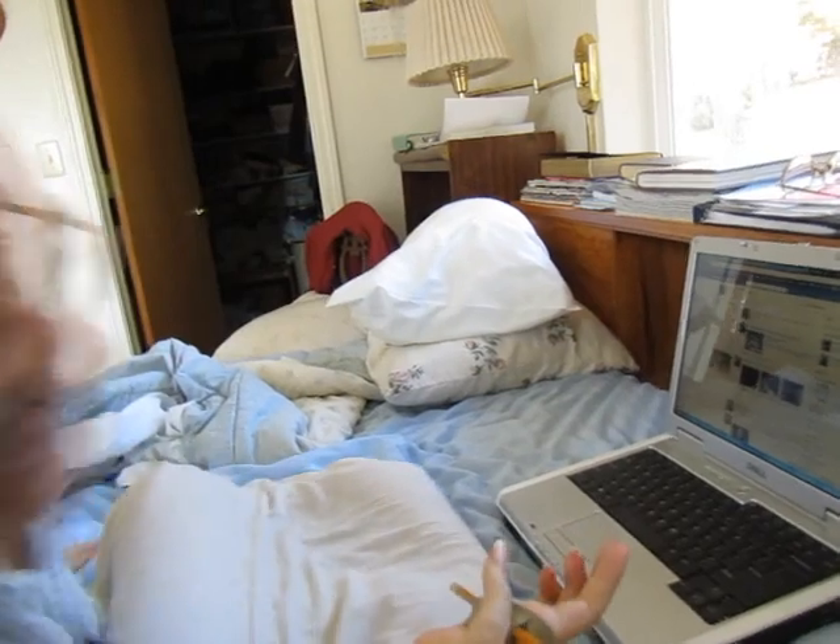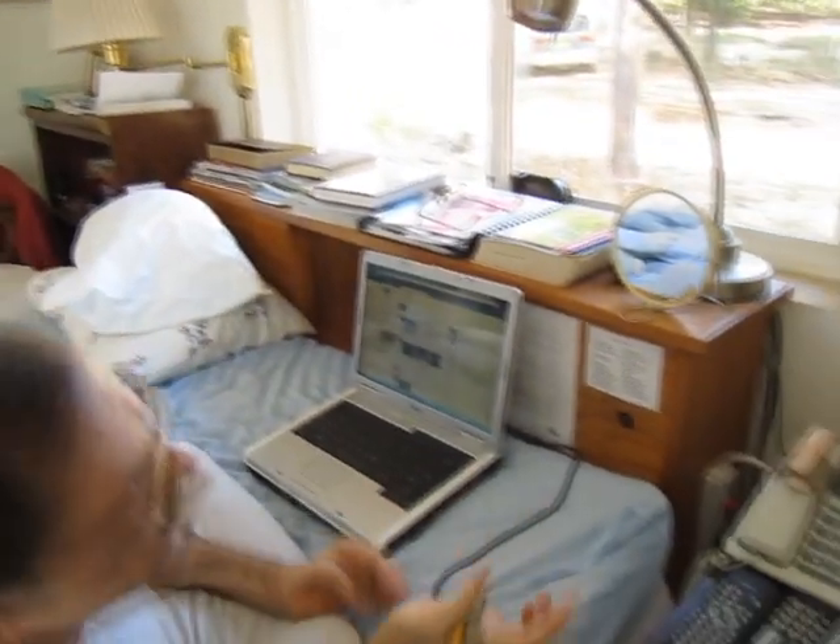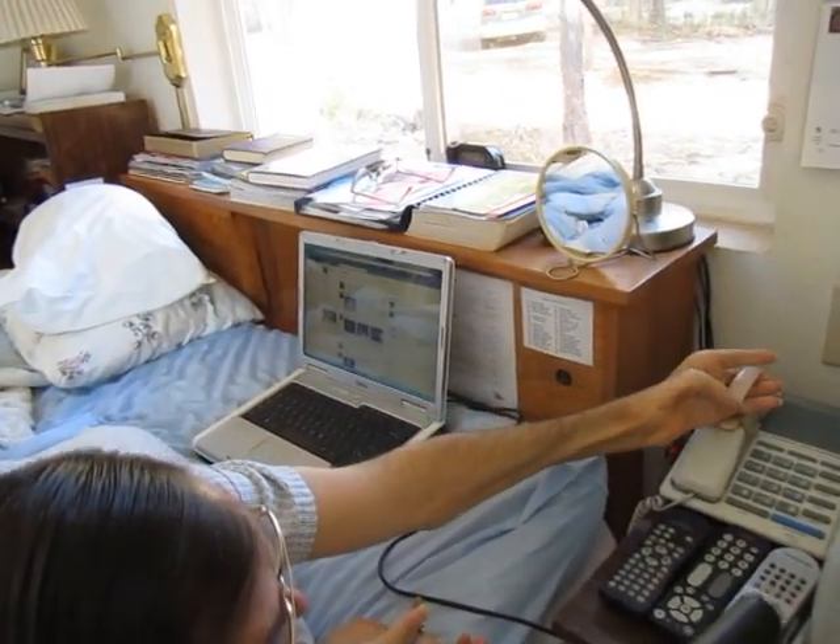The phone just rang. I have a special handle on it that I can just grab it like this and talk.